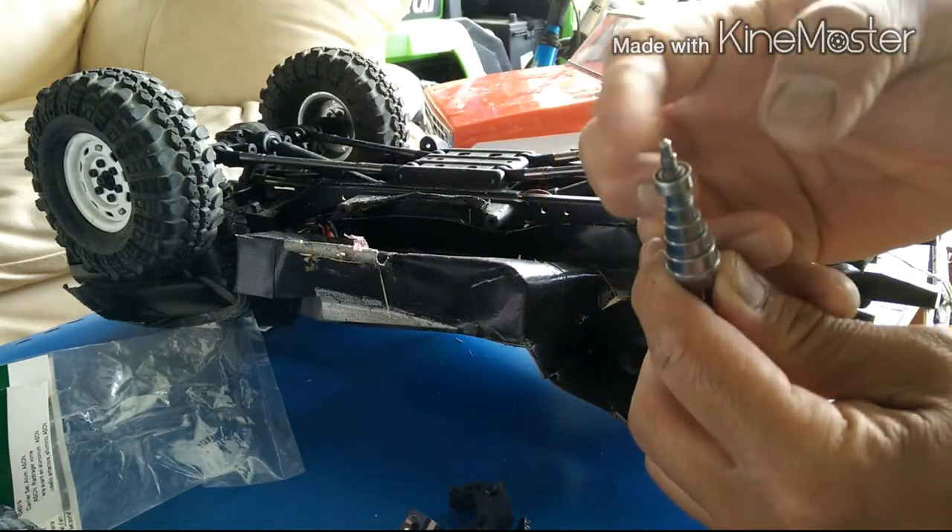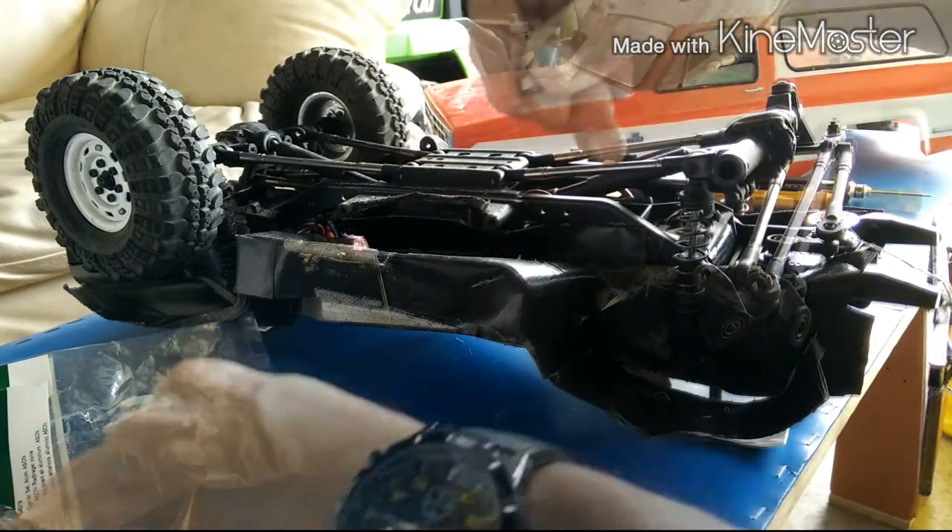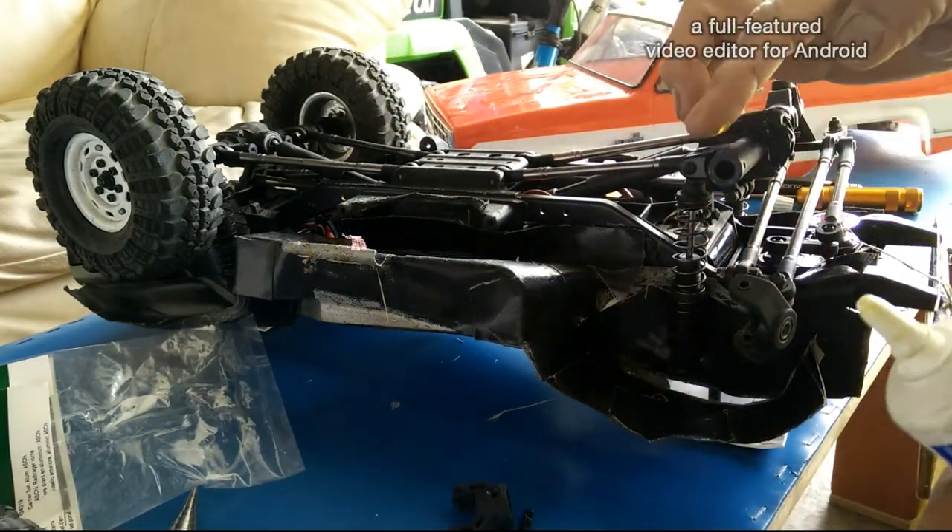If you feel any grit, then you need to clean or replace the bearings. Maybe put some more oil in there.